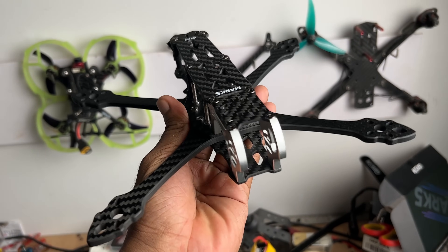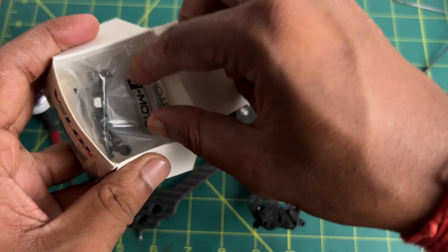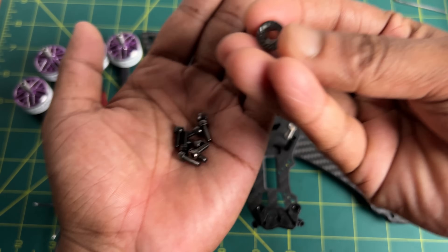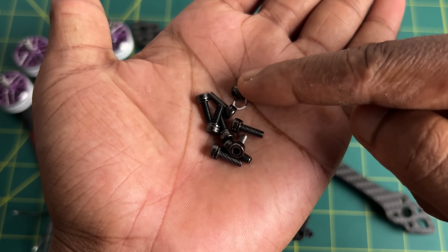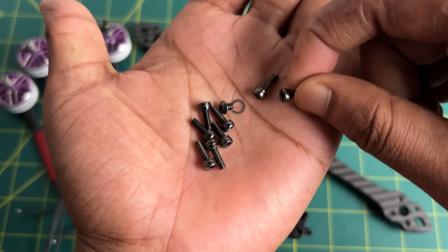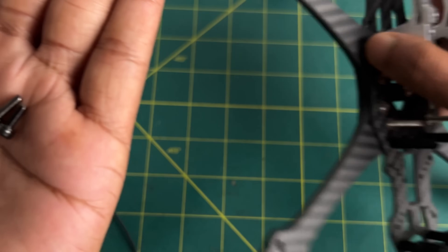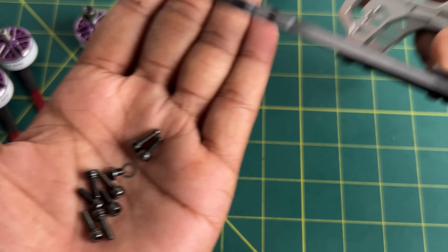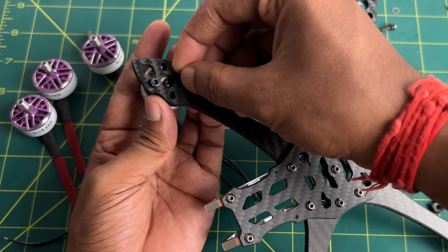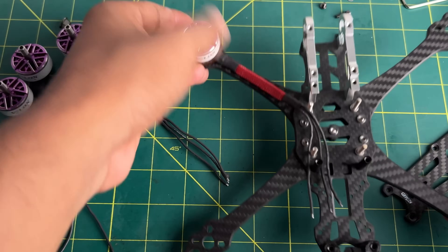Once you are done assembling the frame, go ahead and start installing the motors. Inside the motor box you will get bolts and some other accessories. You will find a motor nut used to secure the propeller to the motor, a small bolt with a washer to secure the motor bell to the stator, and two different sizes of bolts to mount the motors. Choose the bolt that is suitable for your frame arm thickness, then mount the motors and tighten the bolts. Do the same process for all motors.